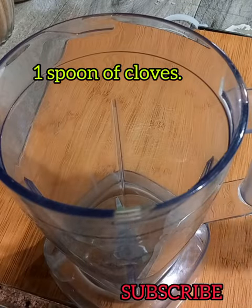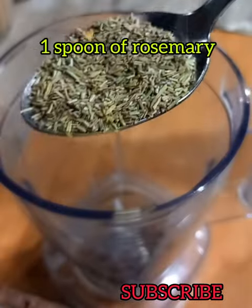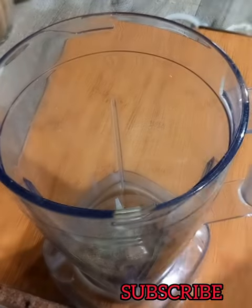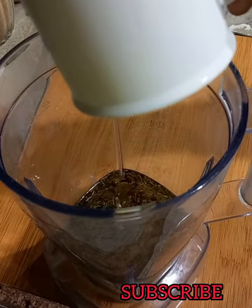I'm going to be adding one spoon of cloves into a blender, and then one spoon of rosemary leaves. I used dried rosemary leaves — if you have fresh ones, they all work the same. Then one cup of olive oil. You can use any oil that works best for you: coconut oil, grapeseed oil, or almond oil.